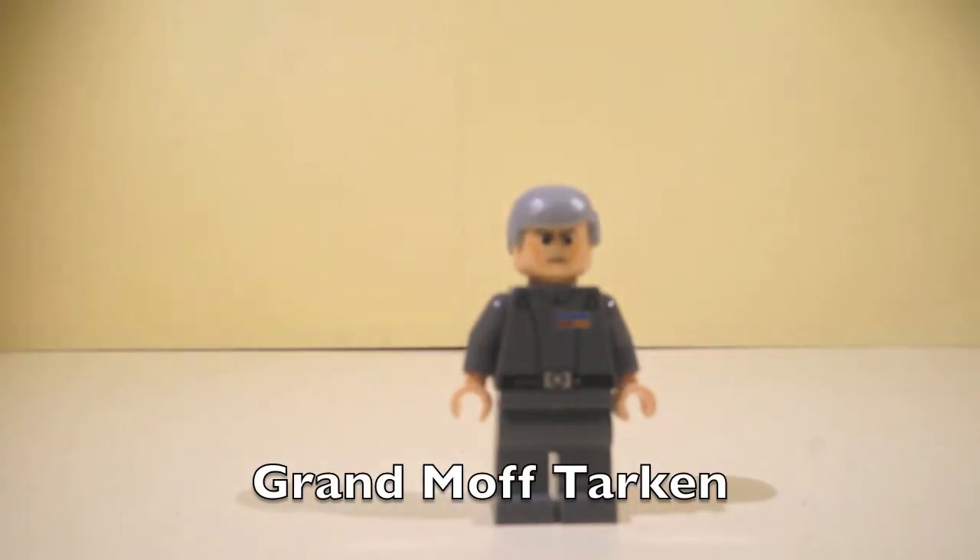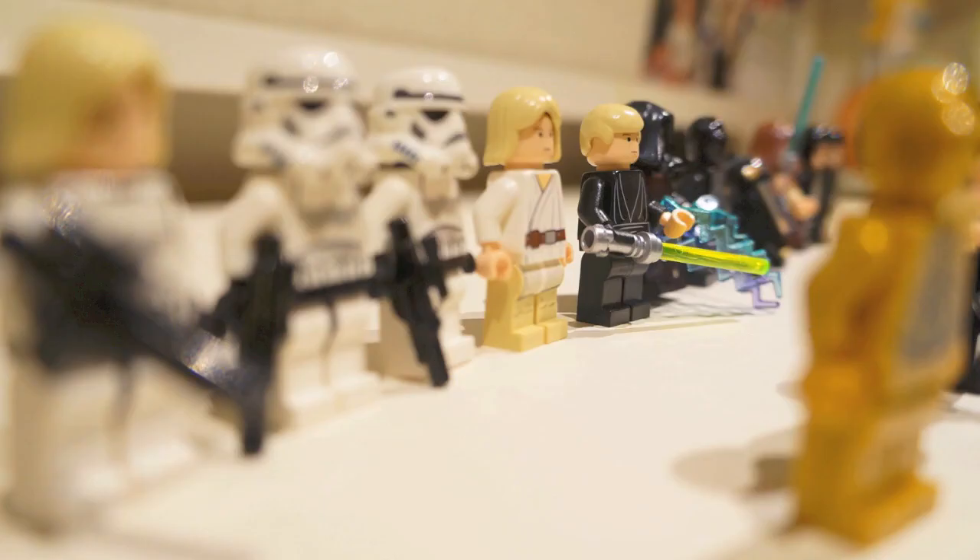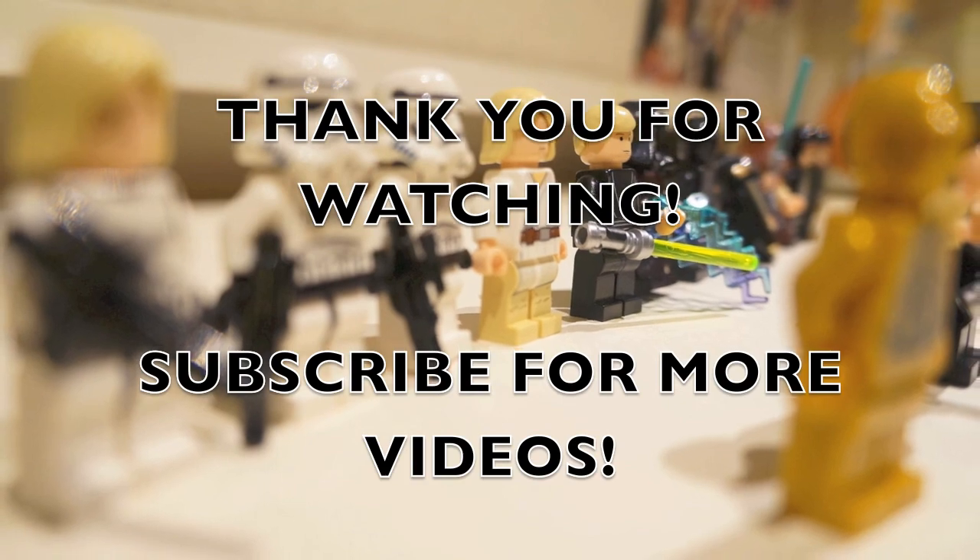And here's Grand Moff Tarkin. He has cool printing and a mean face. And that's the back of him. Hope you like this video, please subscribe.